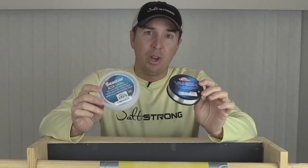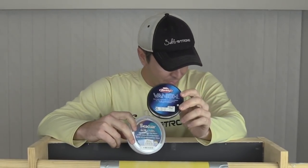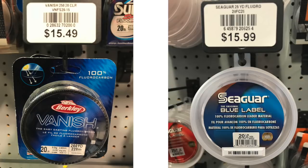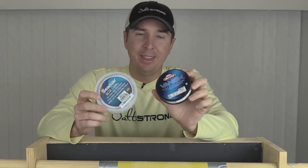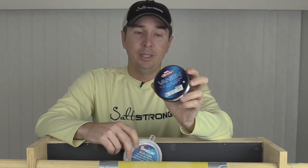That's very surprising because on a cost-per-yard basis, this Vanish is literally 10 times less expensive. This 250-yard spool of Vanish costs $15.49, and this 25-yard spool of Seaguar was about the same price — actually 50 cents more. So this is six cents per yard and that is 60-plus cents per yard. The fact that this has proven to be more abrasion resistant while also being thinner, and they're both 100% fluorocarbon, it seems like a pretty clear choice, at least for me going forward.